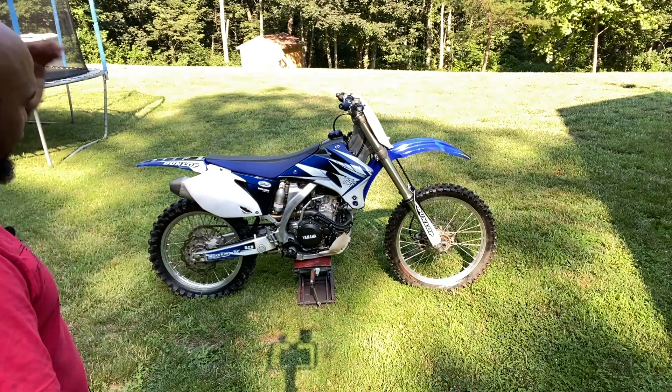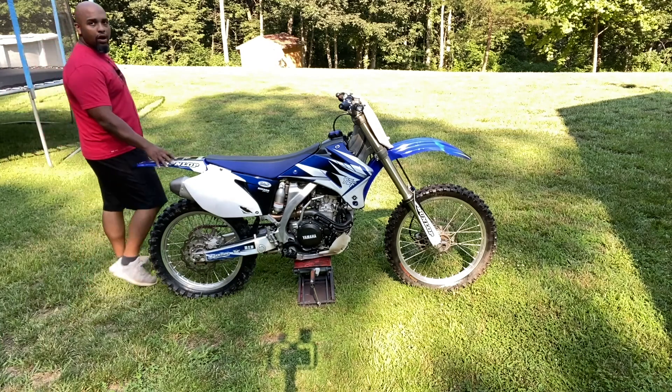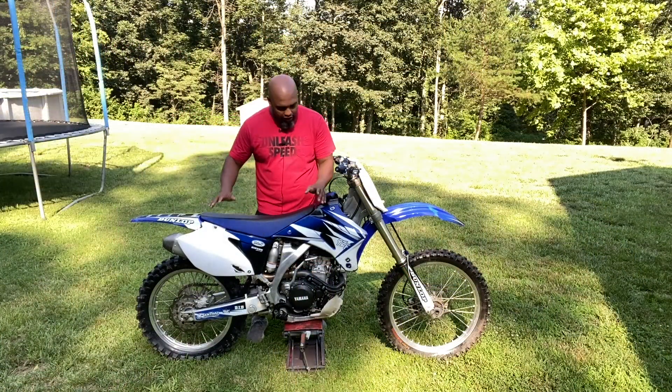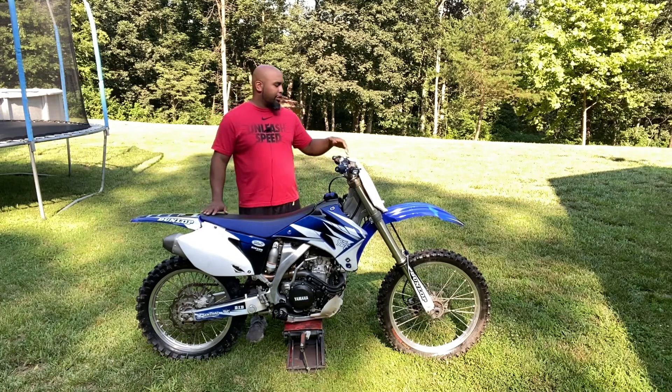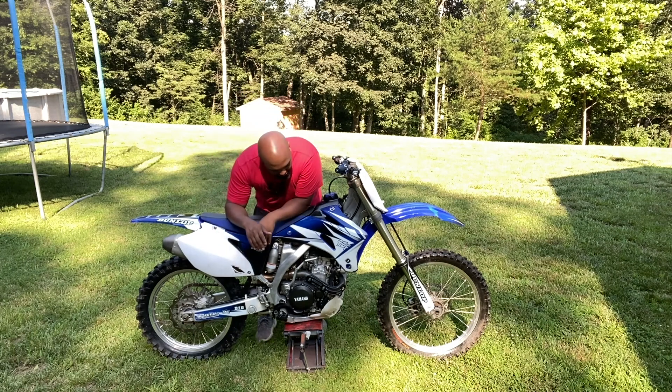We have the Project YZ250F completed here. As you've seen if you follow the channel, we did purchase this as a complete machine. Everything was already here. It looked absolutely amazing when I bought it — picked it up for a really good deal. It is all back together, cleaned, and fully assembled.